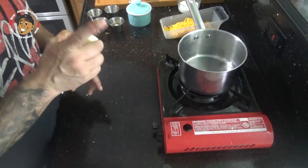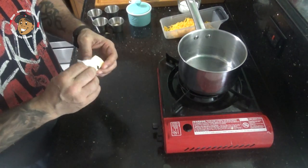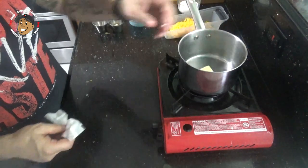While that simmers, I'm gonna go ahead and start my beer cheese. For this I melt down a little bit of butter, and once that's melted down I'll go ahead and whisk in my flour and let that cook for about a minute or so.